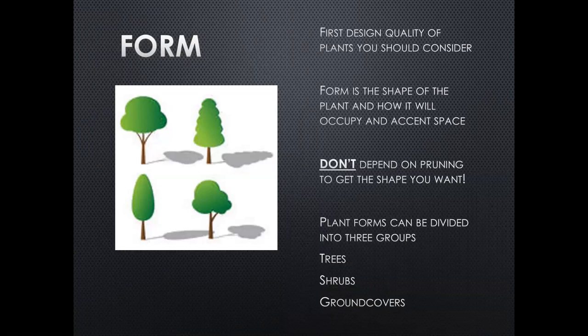So let's talk a little bit about form. When you're dealing with trees and shrubs, I like form to be the first design quality I want to consider, because that's going to be what I see — how do I want that to fit in my landscape? Form is the shape of the plant and how it's going to occupy and accent that space. You don't want to depend on pruning to get that shape, because you will be doing that for the life of the tree or shrub or for as long as you live in that house. When we talk about plant forms, we very generically divide them into trees, shrubs, and ground covers, though we're going to be talking mainly about trees this evening.